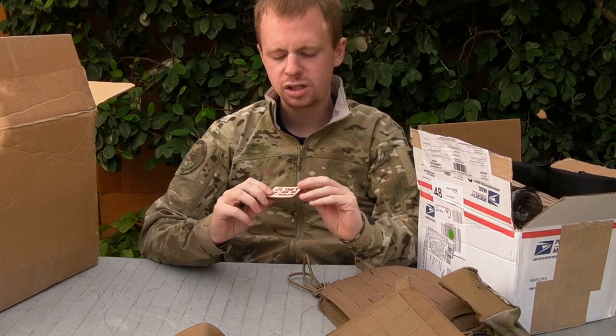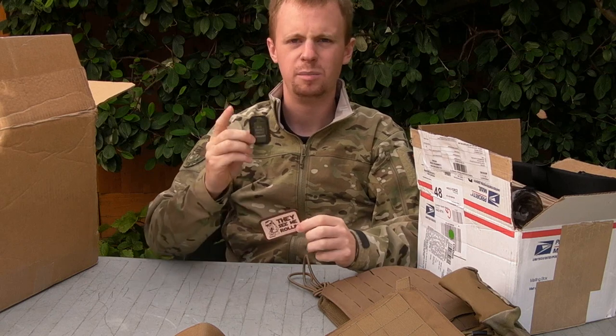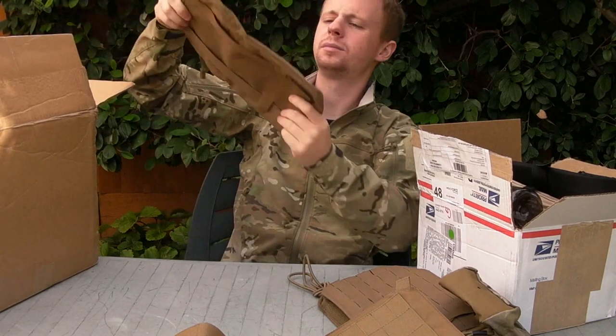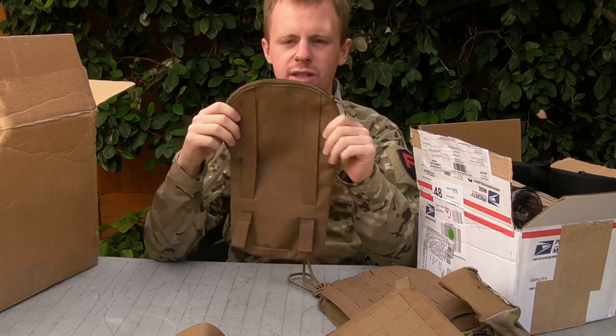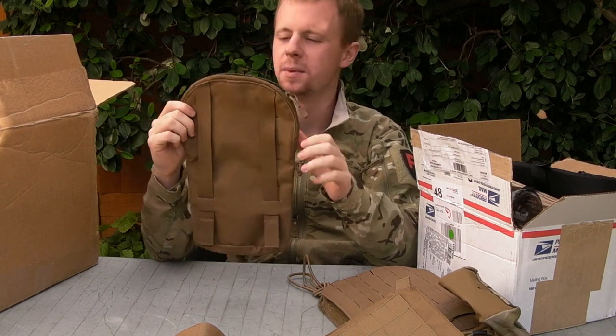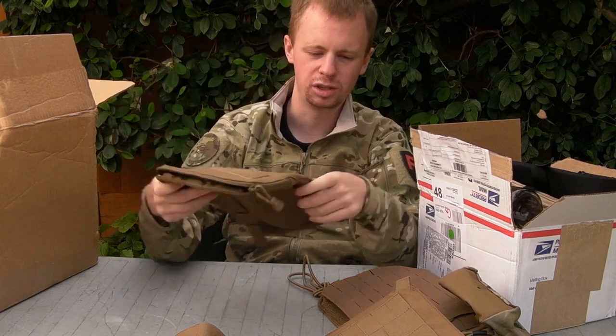A couple more patches - one from a little machine shop and Mil-Spec Monkey. Good stuff from those guys. Hydration pouches, two litre from Fur Spear, with the 6/9 attachment which is fully compatible with all your old PALS kit. Awesome pouches, pretty much all I can say about those.